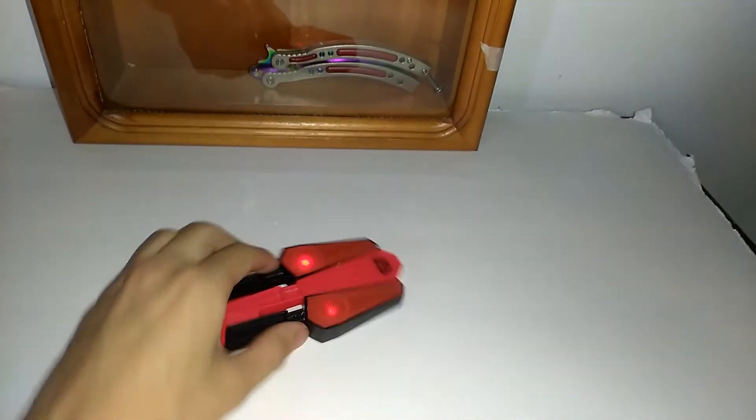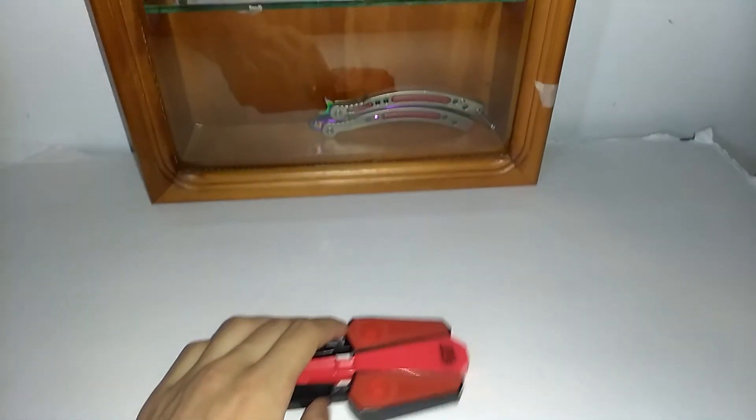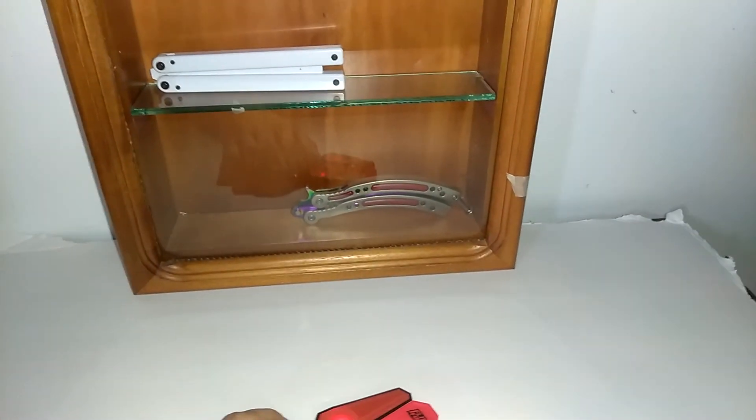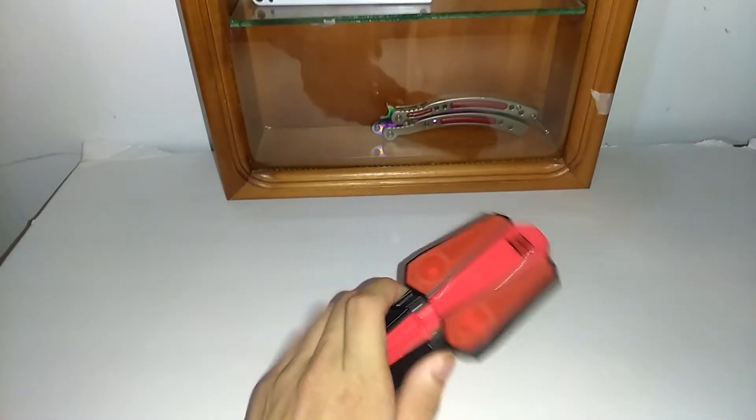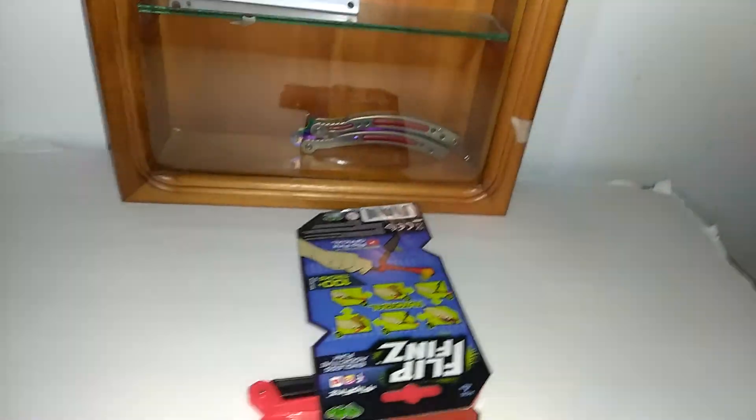Yeah, there's the Flip Fins review. My next video is going to be on these — this is my balisong collection 2.0. I actually have better balisongs. I got rid of almost all of them and I only have like four left. So yeah, thanks for watching. See you guys later in the next video.